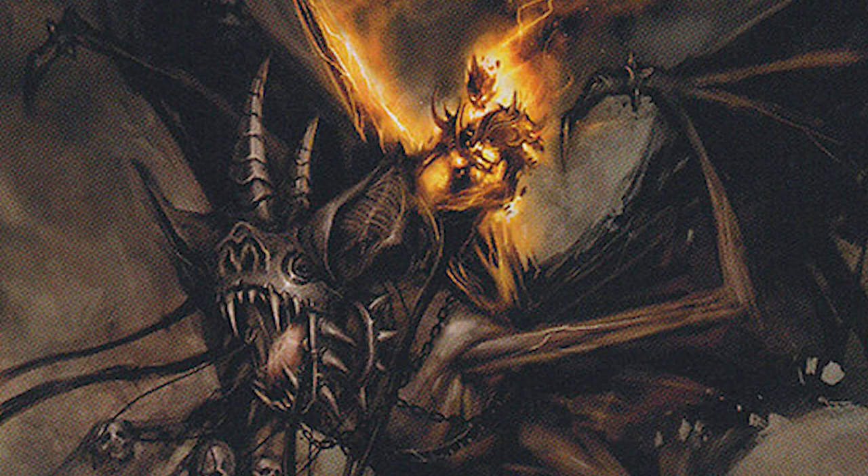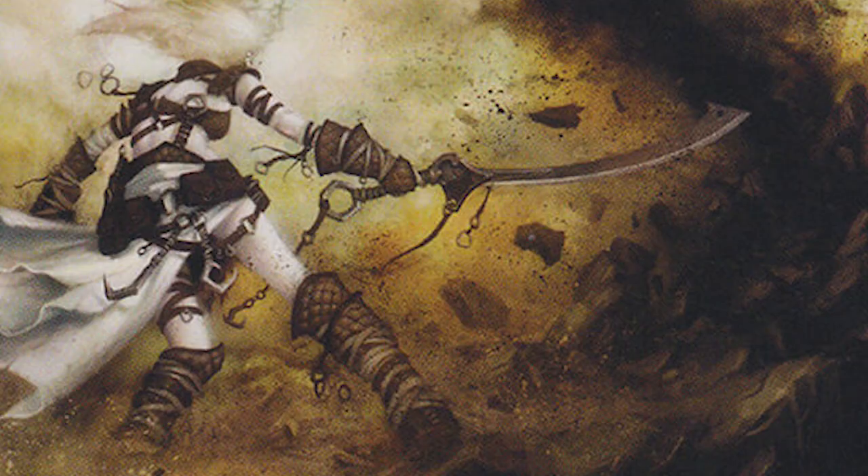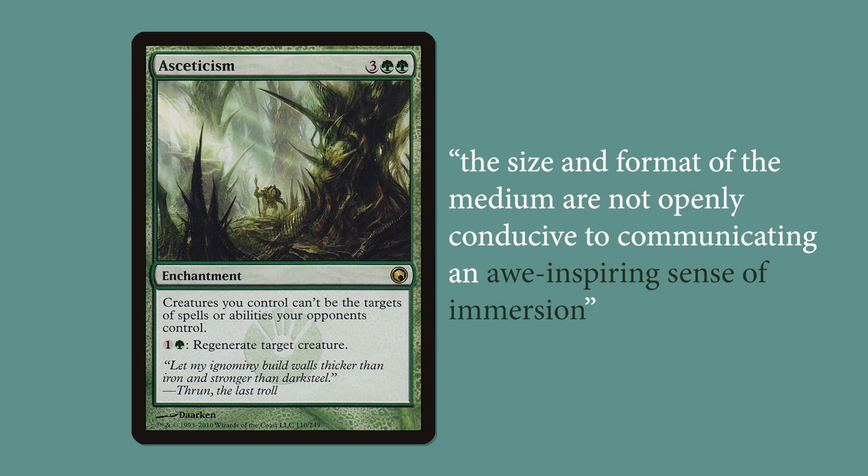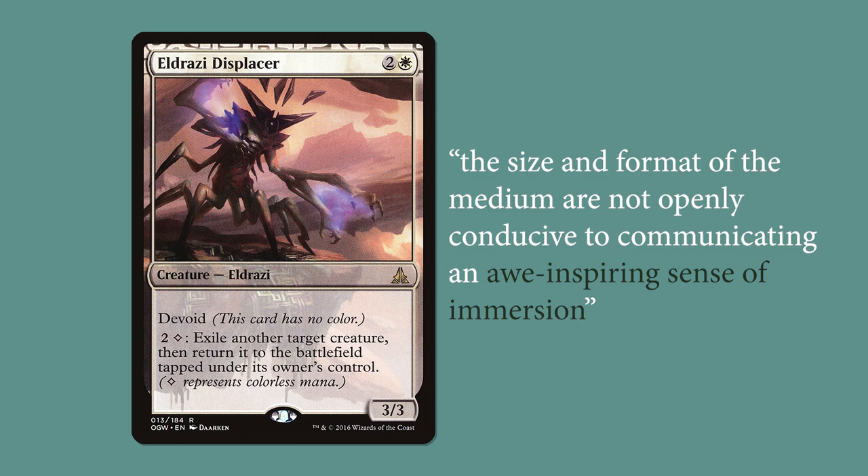The contrast between bright and gloomy works well within the confines of the art box of a Magic card, which at 59 by 45 millimeters is a very limited space to work with. Jeremy Jarvis, creative director for Wizards of the Coast, says that the size and format of the medium are not openly conducive to communicating an awe-inspiring sense of immersion. Anyone who's had to squint at a Magic card to try to figure out what it's supposed to be knows what he's talking about.